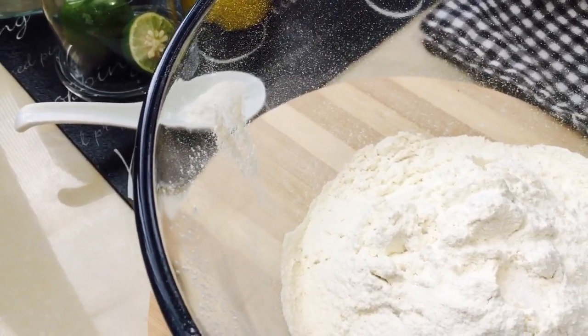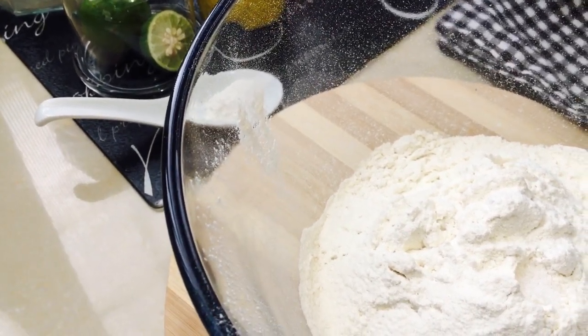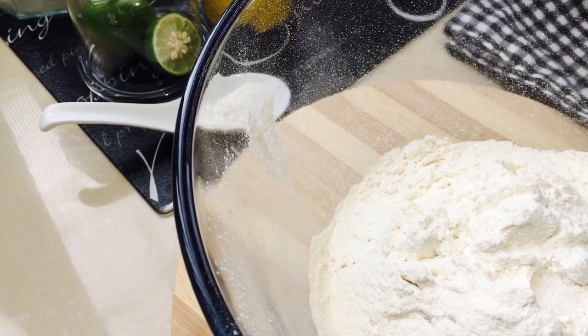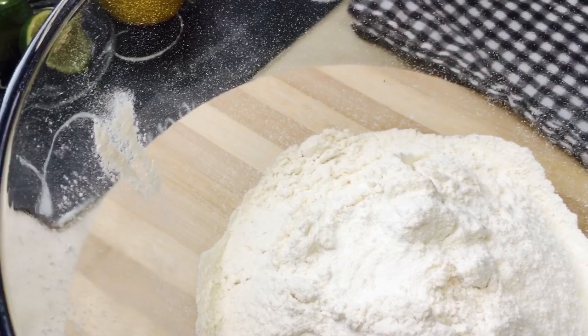Usually I don't put in my oil first when I am working with oil and water. I'm going to add in my baking powder now — not soda, powder. There is a difference. Don't ever substitute one for the other in a recipe.